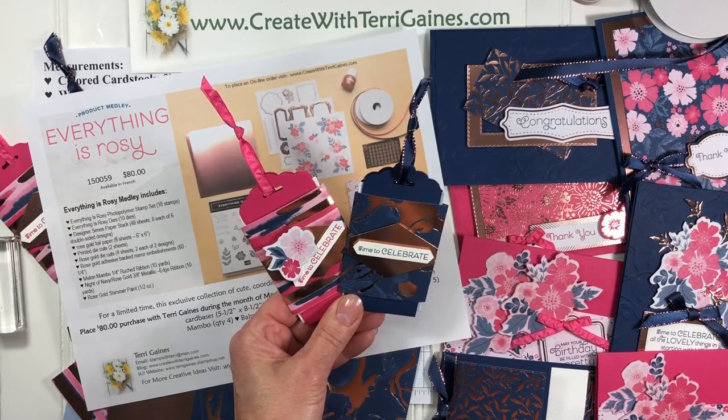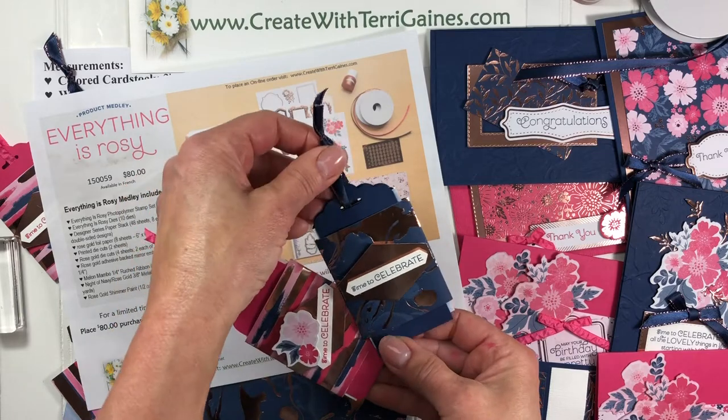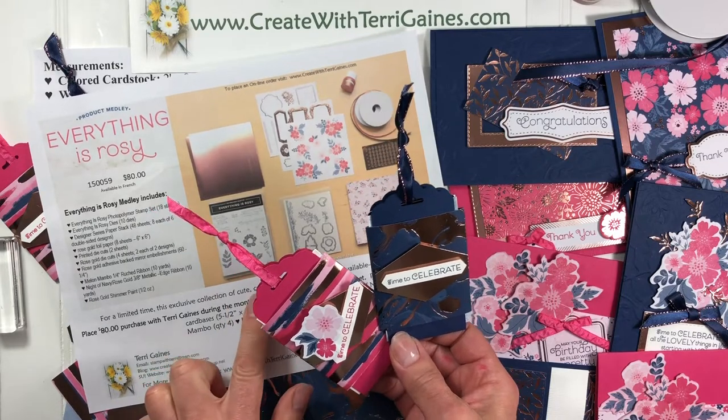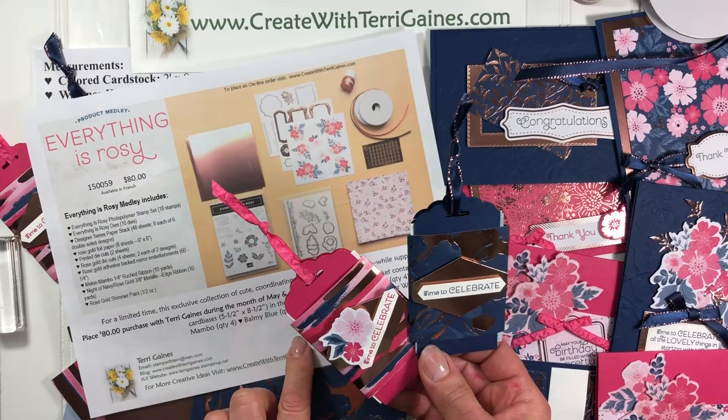Hi, it's Terry Gaines. I'm going to give you some assembly tips on creating these gift card holders using product from the Everything is Rosy product medley. It's a limited time only, available during the month of May and while supplies last.